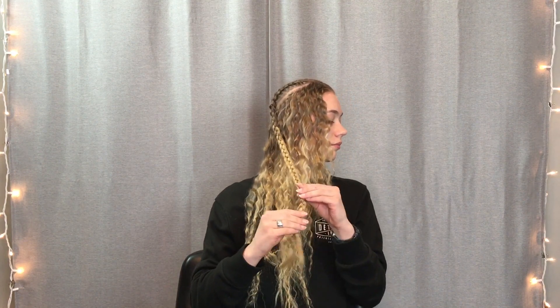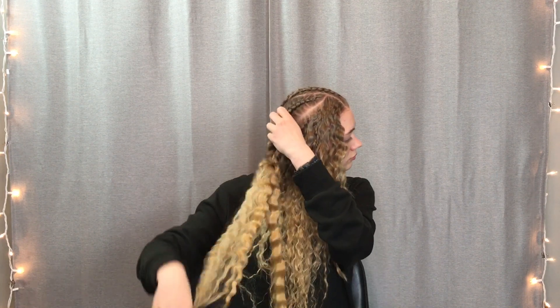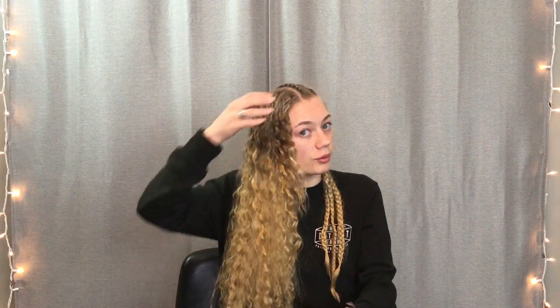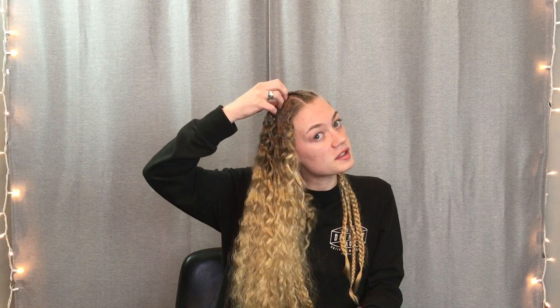Move on to the next one up. You don't want to force your hair out of the braid — you want to gently pull each section down from the stitches of the braid, one at a time. Don't try to jump ahead because you'll end up with more tangles, and running your fingers through your hair more will just cause it to be a little bit more frizzy.